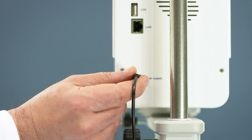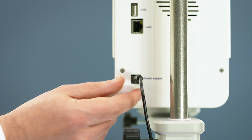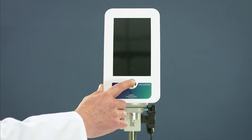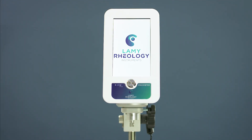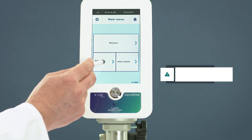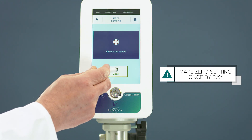Plug the power supply into the rear panel of the device and switch on the B1 Plus. Zero the device — you should do this at least once per day.